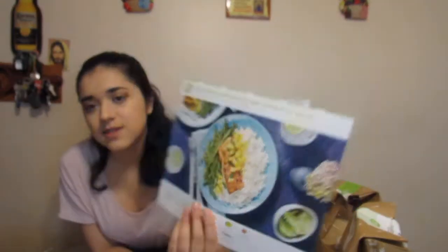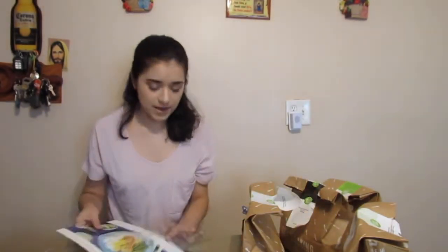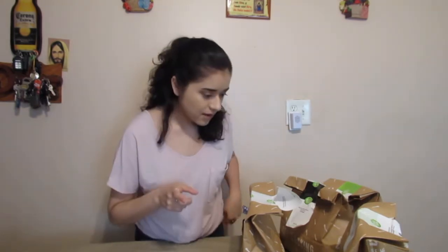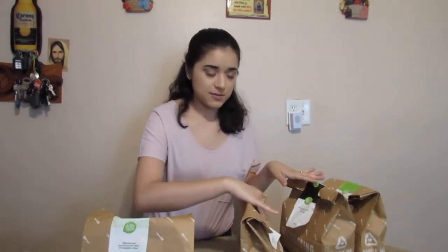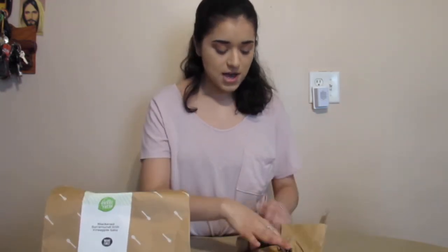I think I'm gonna try the barramundi recipe first, just because it comes with fish and I don't want the fish to go bad since I'll be going out of town soon. So I should probably make that first. Also, before I forget, I want to give a huge shout out to my cousin Jasmine for sending me over these meals — thank you!